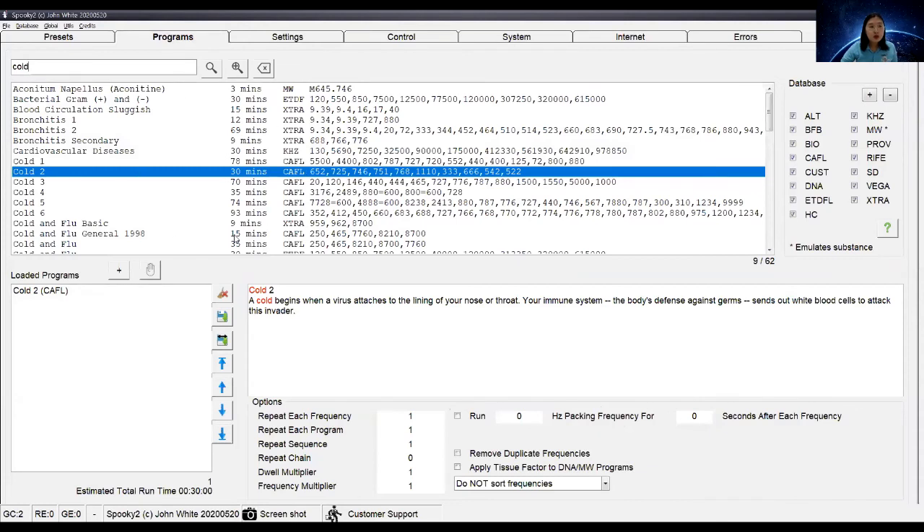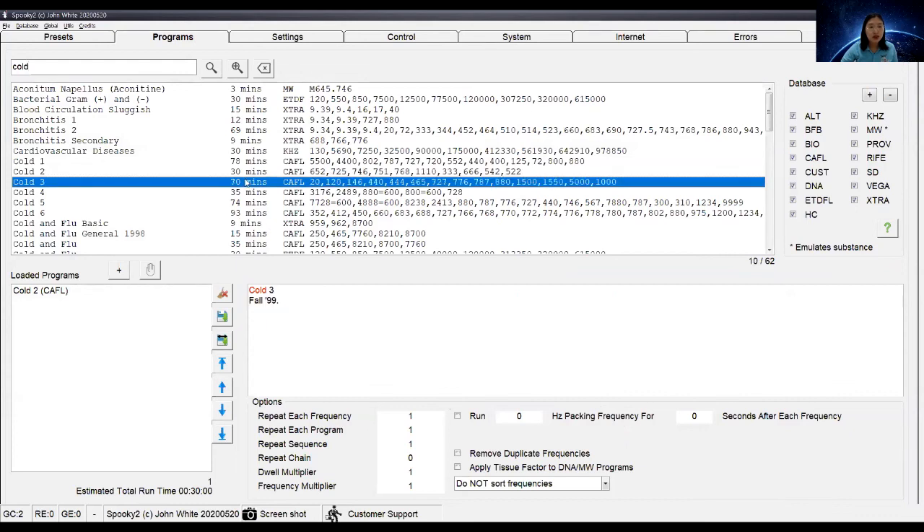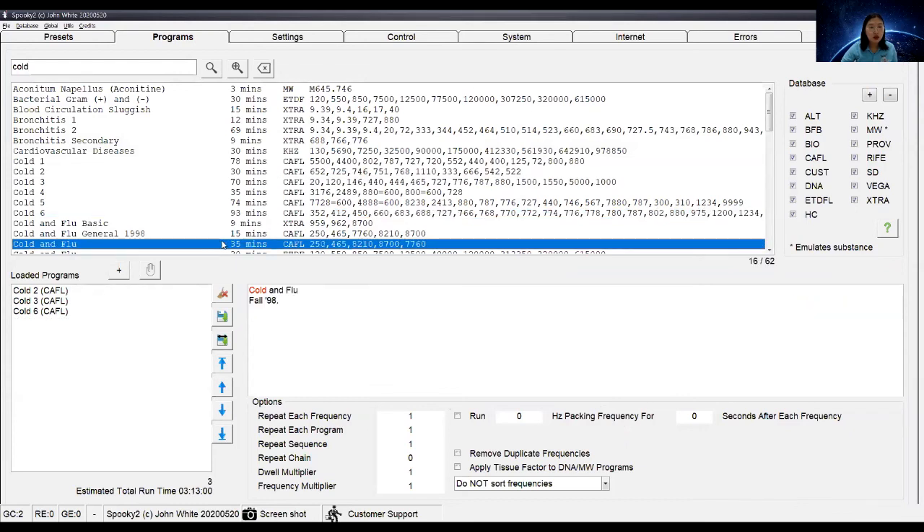When you choose programs, you can choose multiple programs at the same time. The estimated total runtime will tell you how long the single pass will run. You need to keep it to four hours or less and loop them 24/7.